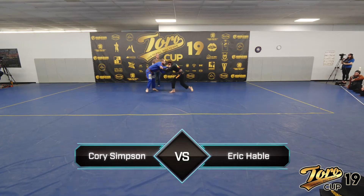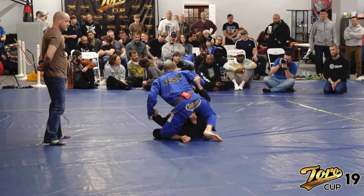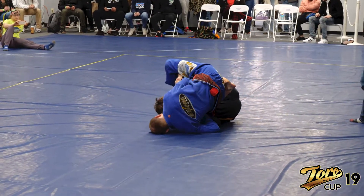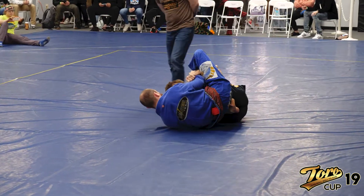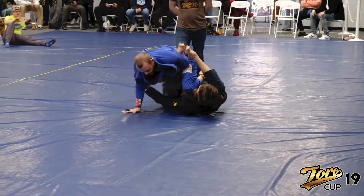Alright, here we came up with the team. Let's pull that foot back across, and you're gonna step up, and you're gonna leg drag here.